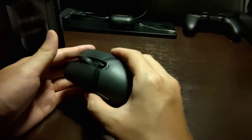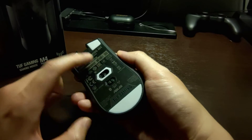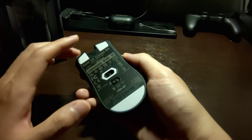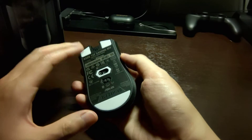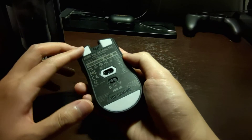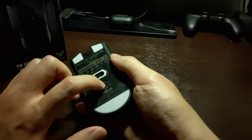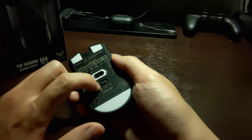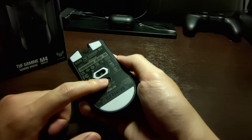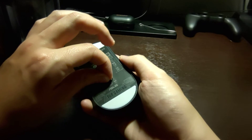The PTFE feet feel really nice and high quality. Comparing to the Qatar Pro Wireless — even though the Qatar had a wider glide pad — it did not feel as smooth and easy to move around as this does. The mode switch is also well designed: there's a little groove that allows your nail to go in and easily switch between modes, unlike most other switches where you need two fingers.